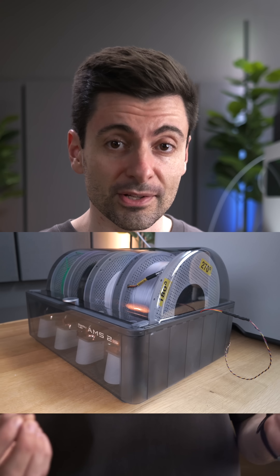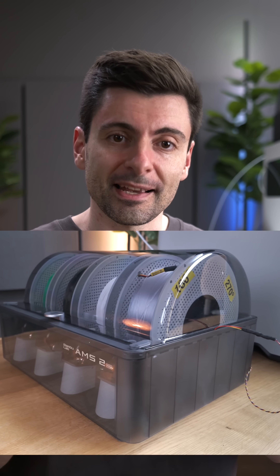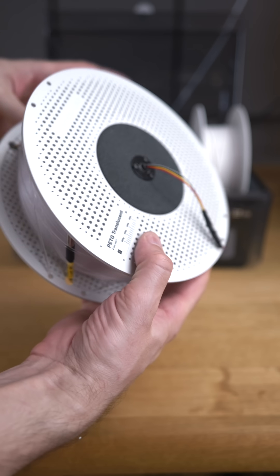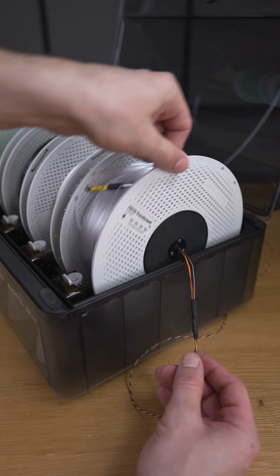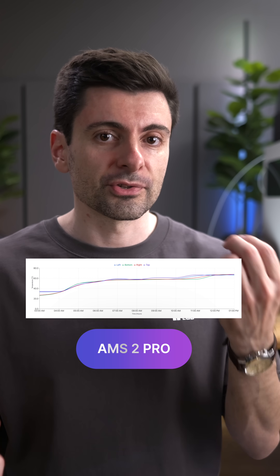I think Bambu Lab came up with a great solution by rotating the spools. Because I wanted to measure this precisely, I designed a system which allows me to install 4 temperature sensors around the spool. As you can see here, the temperature distribution is very good, which ensures proper drying.